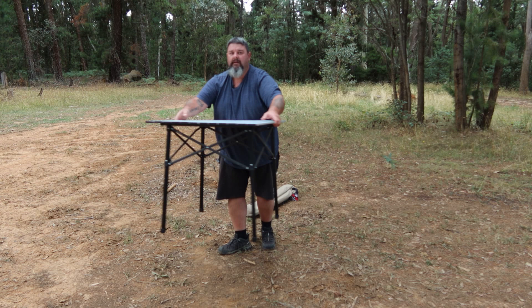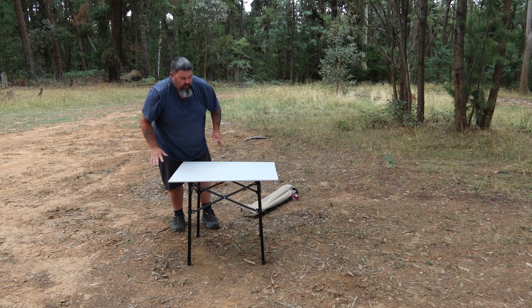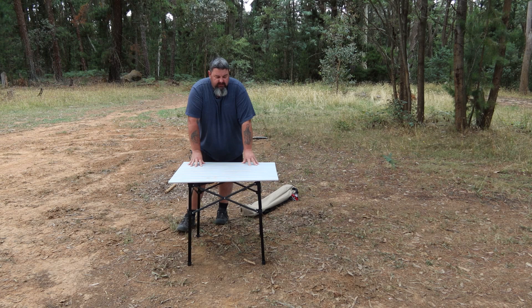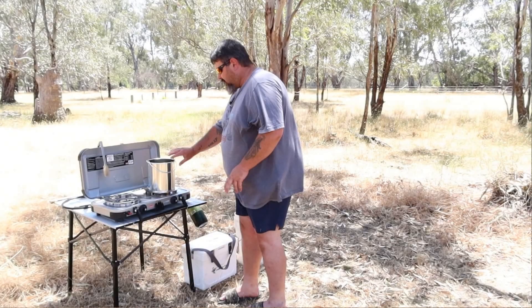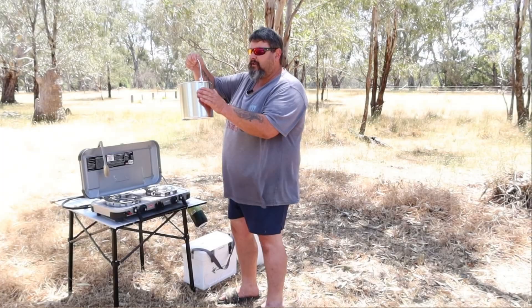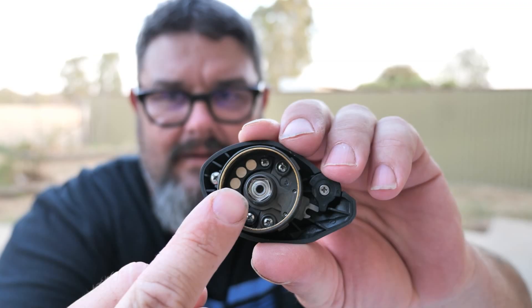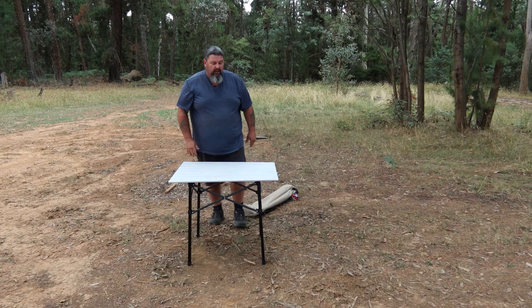You would have seen me use this in some of my recent videos. The last time I used it was for a yabby catch and cook I did a while back. I also used this when I filmed a review of a Piscifun fishing reel — I sat down and was using this table in that as well. You've seen it in a couple of my camping videos.